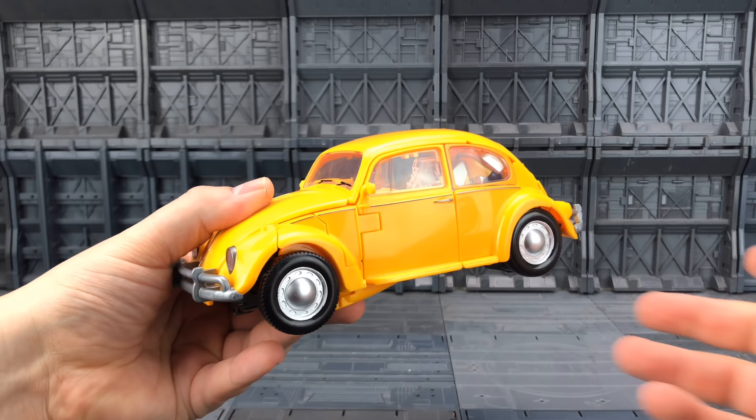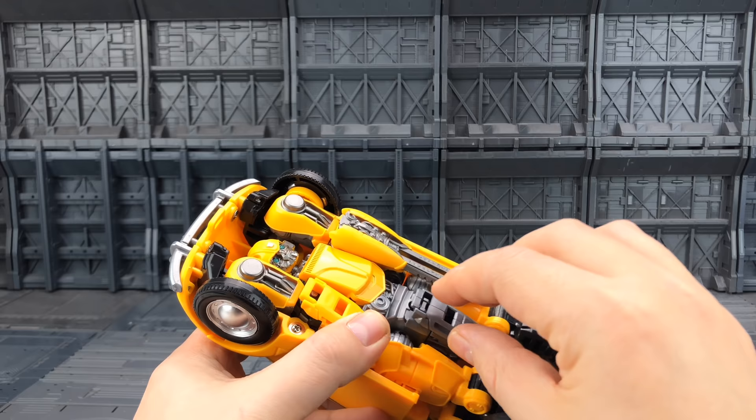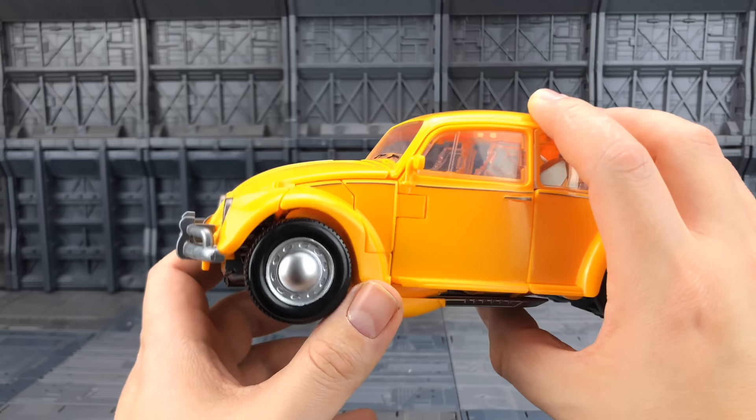It's a really nice size — I'm talking Human Alliance size if not slightly bigger. Much like in bot mode, we can also store the weapons on the underside, although this piece doesn't want to lock and locate on there very well — it's quite loose. But I like the fact that the head is clearly visible, which reminds me very much of the movie.